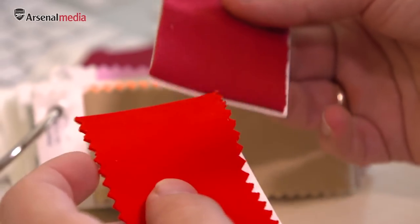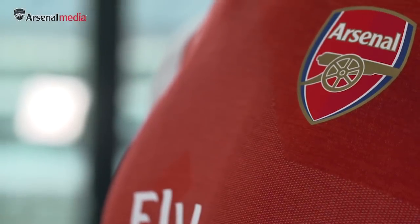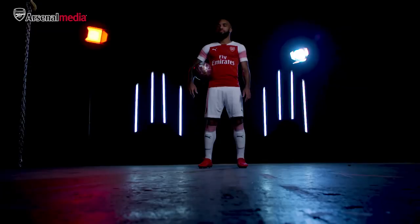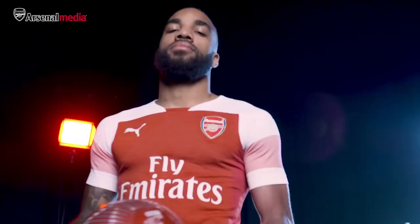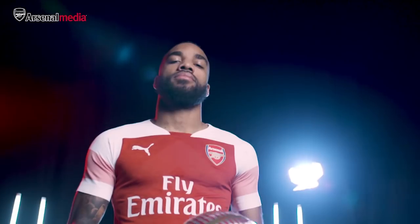The colour — you can see the chili pepper that we've brought over from 2017 into 2018, but it's mixed with a lighter shade so you can see these two tones. This is like the colours of Arsenal past and the colour of Arsenal today.